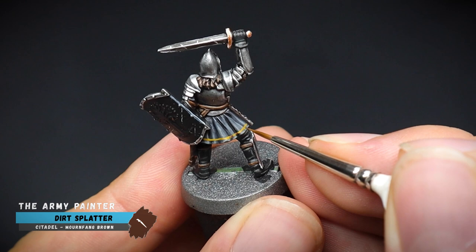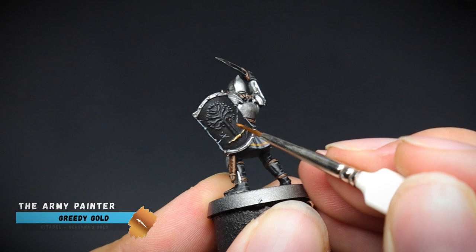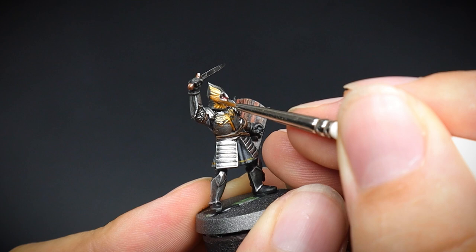And what sort of captain would we have if they didn't have some bling on them? Of course gold would be used to pick out some areas of the model and embellish those details even further. The tree symbol on the shield, the breastplate, as well as the front of the helmet were all given the gold treatment. Some mocha skin paint was then used to create some shadow lines just to differentiate the gold detail from the silver of the armour.